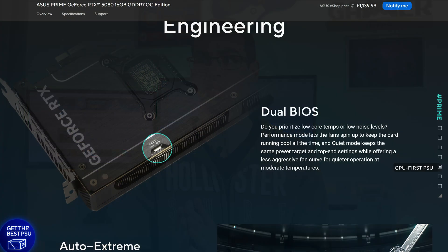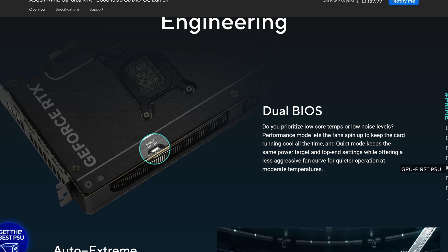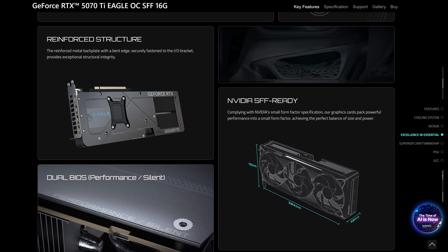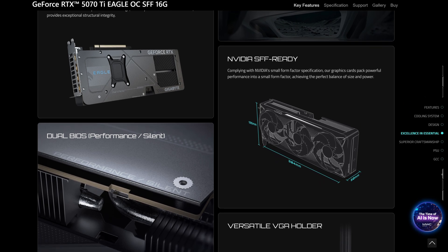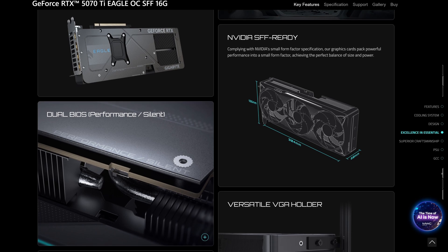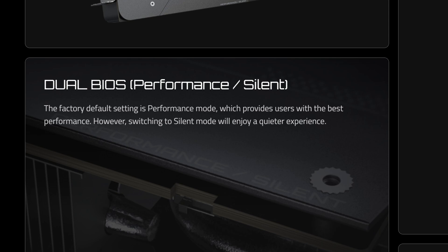That is why dual BIOS switches originally came into being, but nowadays they're more about simply offering convenience. Many modern graphics cards offer a decent overclock on one BIOS that they've tested and know works fine, and then the other one is a quiet mode — maybe overclocked, maybe not — but with lower fan speeds so you won't hear it as much when gaming.